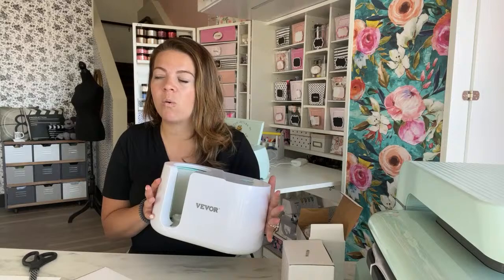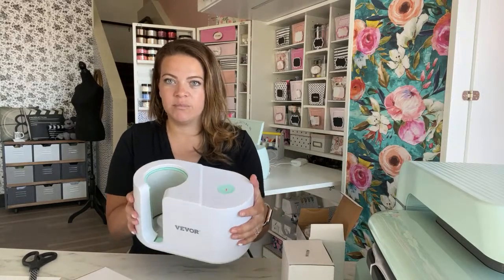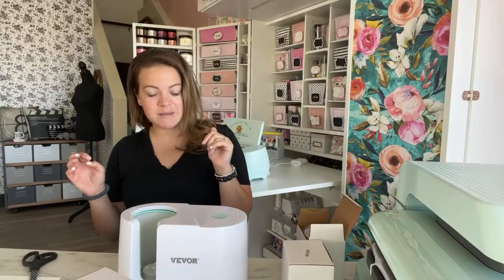This also comes in black, which if I would have known that I probably would have asked for the black one, because I don't have any heat presses in black. On the box it has the black one shown. I thought that was really cool to change it up. A lot of our cutting machines are softer colors, and I thought that black was just really cool, especially because I have black and white in my branding.